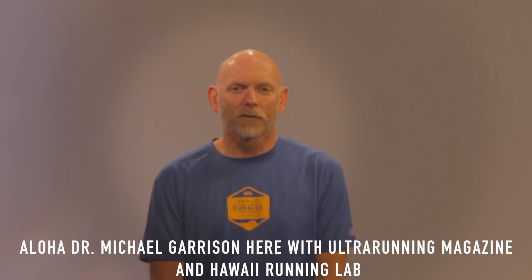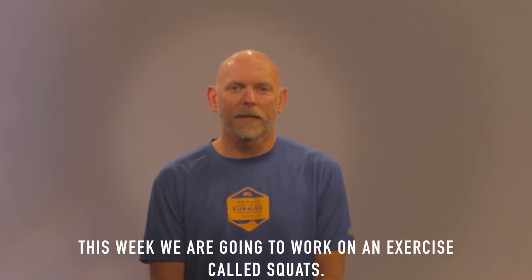Aloha, Dr. Michael Garrison here, Ultra Running Magazine and Hawaii Running Lab. The tool we want to add into your Ultra Toolbox this week — we're going to work on an exercise called squats.